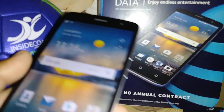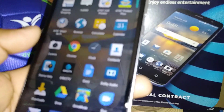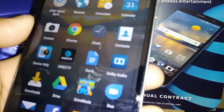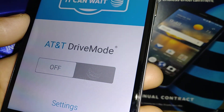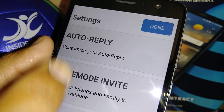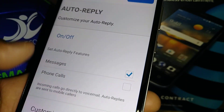Let's set up Drive Mode on the City Blade Spark from AT&T. Let's go and open the Drive Mode application. Go to Settings and start with Auto Reply.